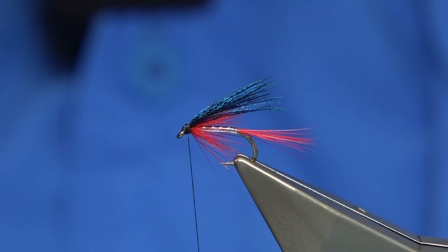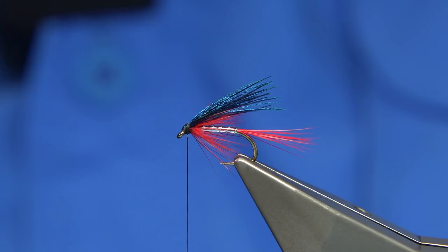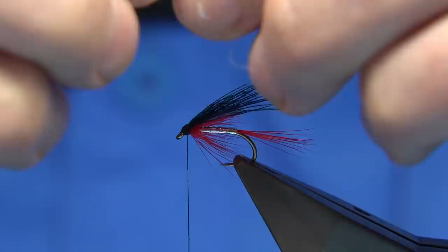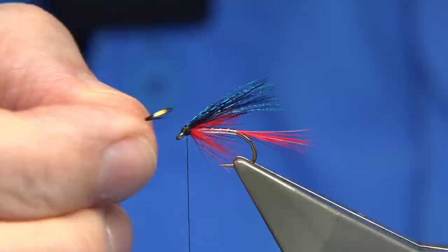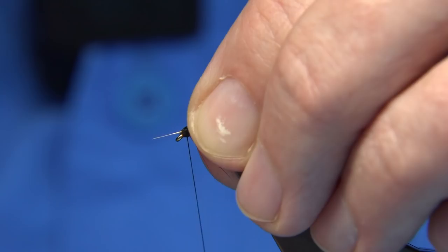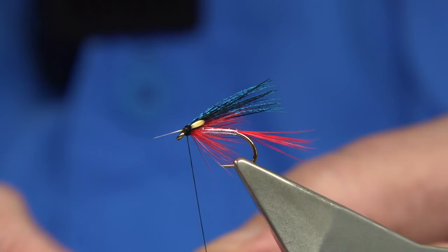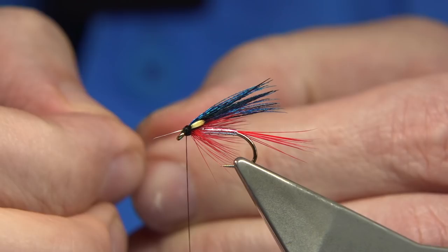There it is. You could stop at that — that's a good enough fly itself, a nice shape. So I'm going to put a jungle cock on it, just to show you. I'm going to take two eyes out, take away the fluff. I got asked a lot about putting two on at a time — a lot of people struggle doing it — so I'm going to do one at a time. The advantage of putting them on together at the same time is that two turns would be holding two. But because I'm doing them individually, I'm obviously going to put another two turns, which bulks up the head slightly. If you can learn to put two on at the same time, then do that.